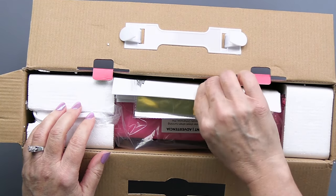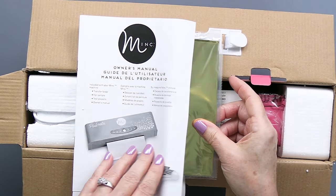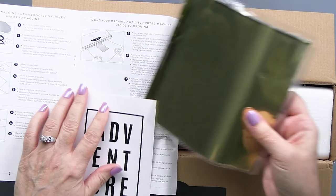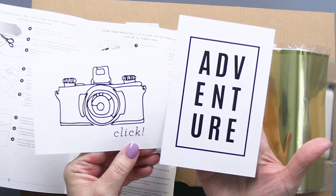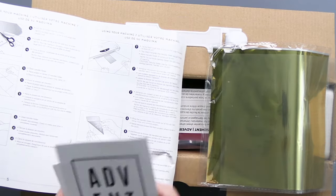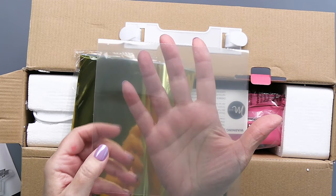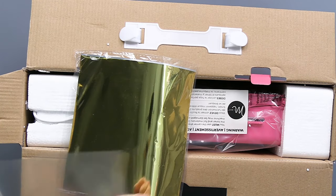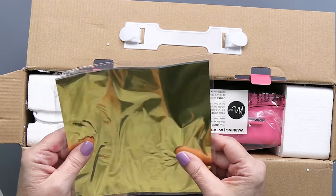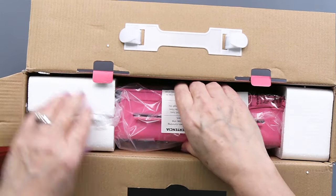What I really loved about the packaging is this box has a really awesome handle, so you can save it and transport your Mink around with you if you go to a crop. It also includes some foilable sheets — this camera and adventure sheet — and full instructions as well as a carrier sheet. This plastic sheet here is for taking your products through the Mink.